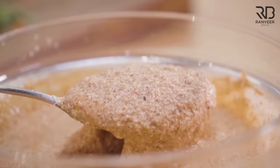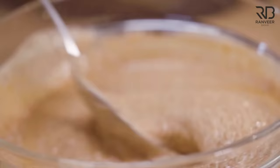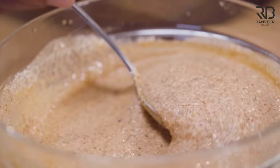Aaloo ke bagair bana hua high protein cutlet. Rawa mein 10% ke upar protein hota hai. Kai wheat varieties hain, unme 1.5-12% tak protein hota hai uski suji mein. So technically, 11% ke upar agar protein hai, toh aap usko high protein bowl ke bol sakte hain. Vegetarian high protein cutlets.